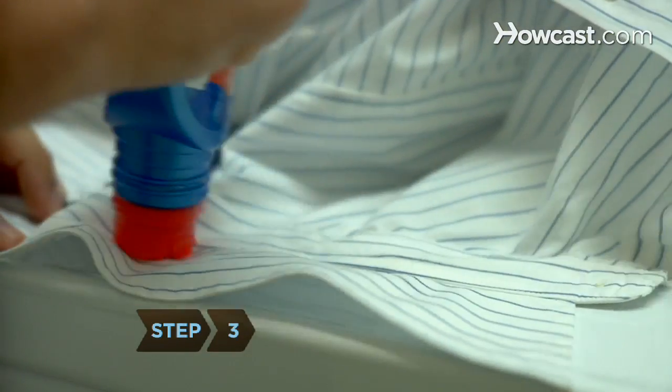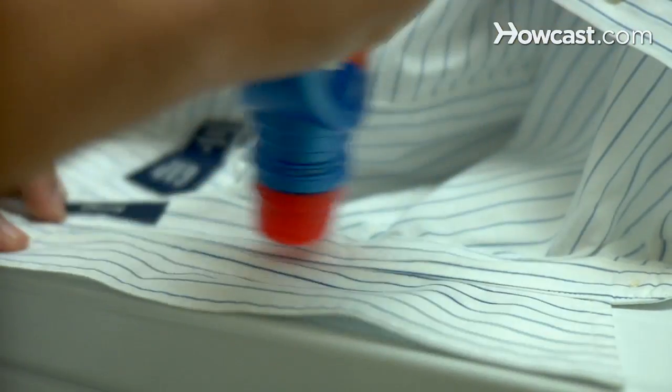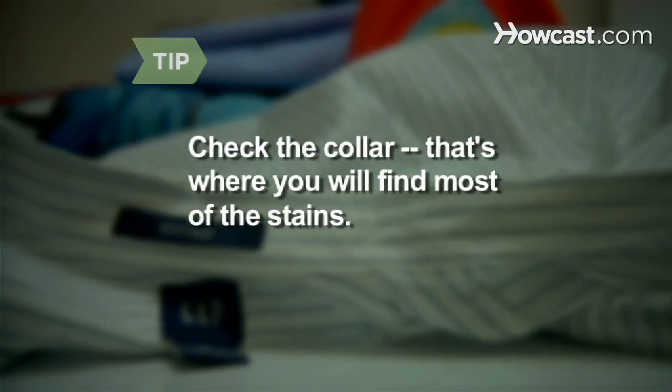Step 3. Tackle stains by applying a stain remover or pre-soak shirts in a sink before loading them in the washer. Check the collar — that's where you will find most of the stains.